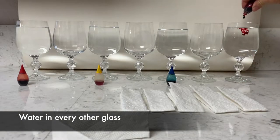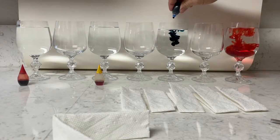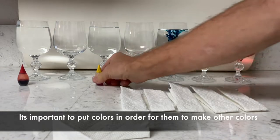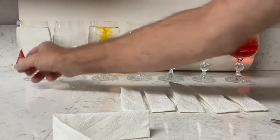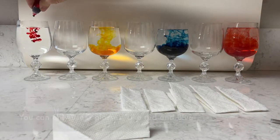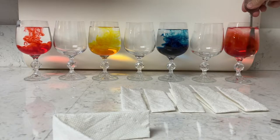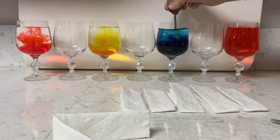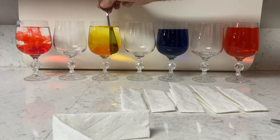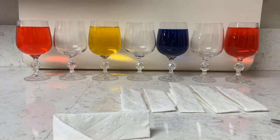So now we're gonna put the colors in. I start off with red — I put five drops, but you can do as many as you want. Then I went to blue, then yellow, and then I finish up with another red. As you notice, I skip every other glass, so there's three empty and four full. Try to fill those water glasses all the way to the top. Then you're gonna stir it, but make sure you dry the spoon off every time so you're not mixing the colors in between if you use the same stirrer.